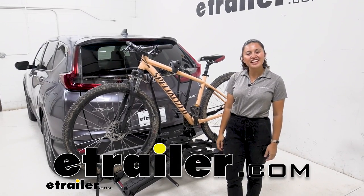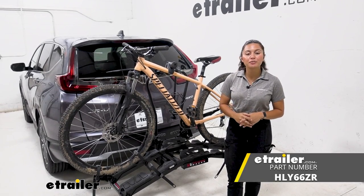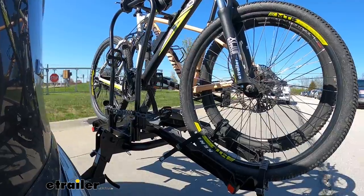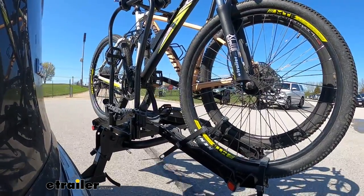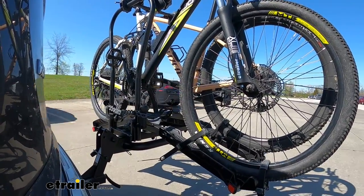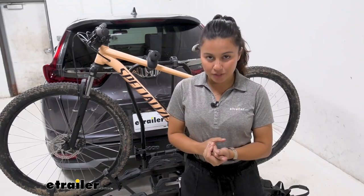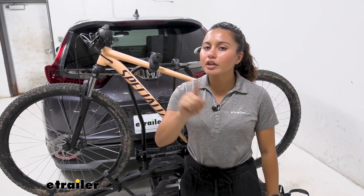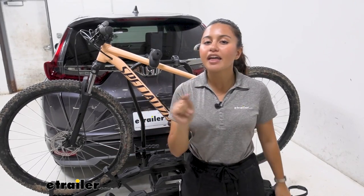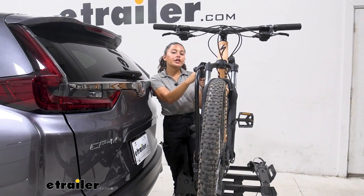Hi everyone, it's Evangeline here at E-Trailer. Today we'll be taking a look at our Hollywood Racks Destination E two-bike platform rack on our 2022 Honda CR-V. The Hollywood Racks Destination E is very impressive because of some of its unique features, like a really good tilt-away, a far tilt-away, as well as a ramp that you can use with this bike rack to make it easier for those heavier electric bikes.